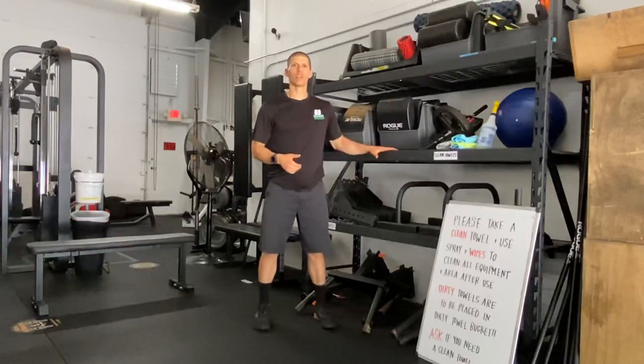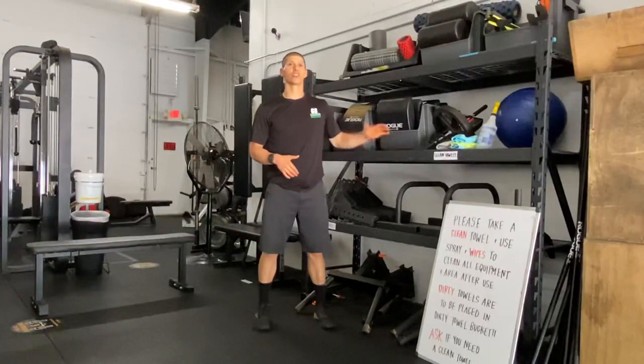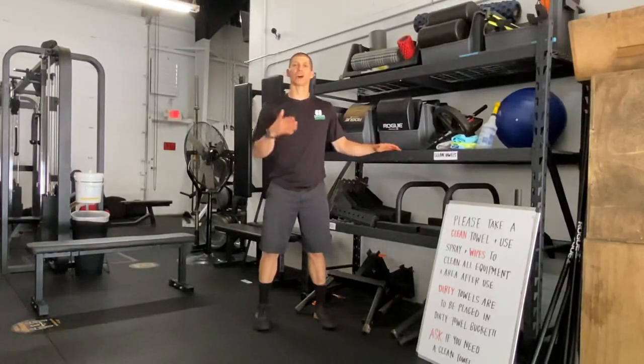I'm going to be using a ledge. You can use a ledge, you can use a box, you can use a barbell in the rack. It all works well — you just need something sturdy to grab onto that isn't going to fall over.